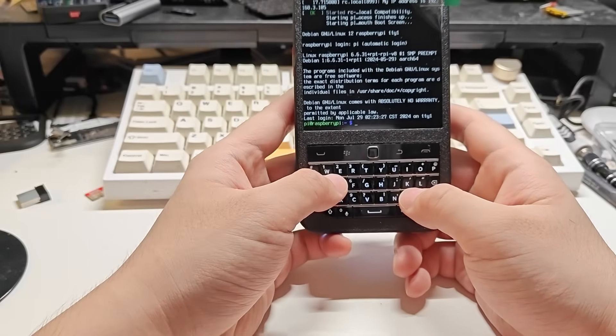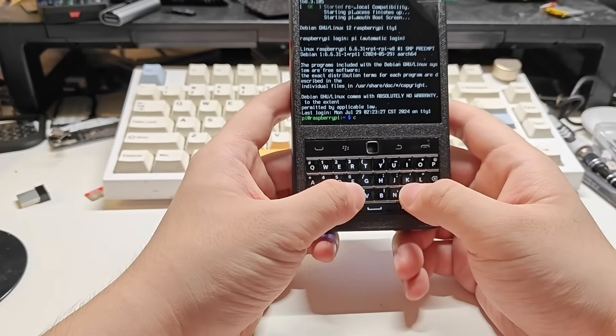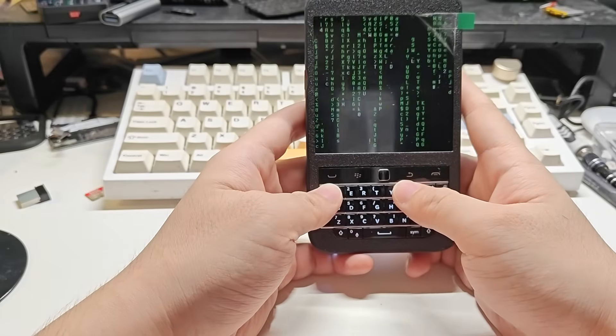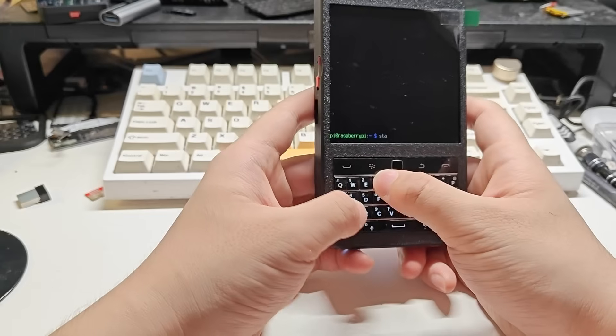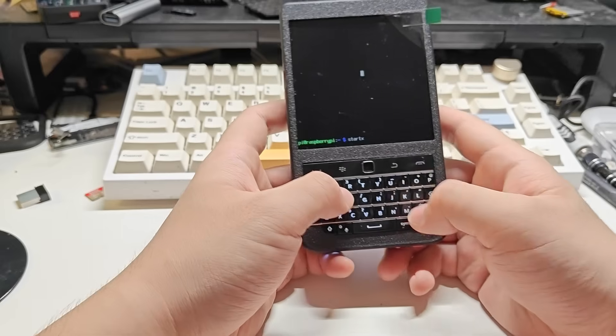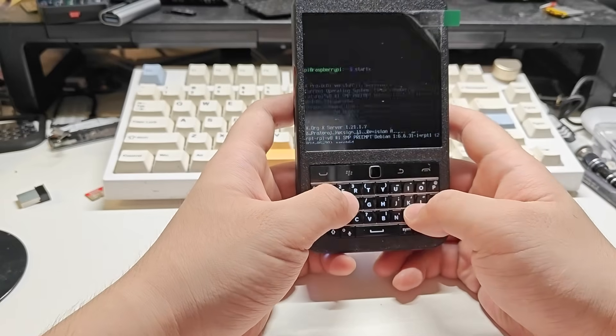We can now run some single commands like neofetch, or we can enter the desktop environment by typing startx in the terminal.